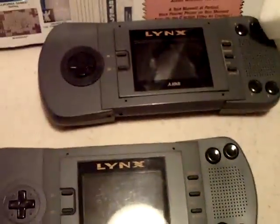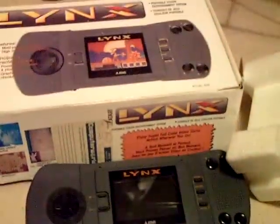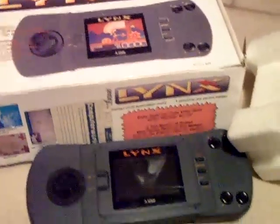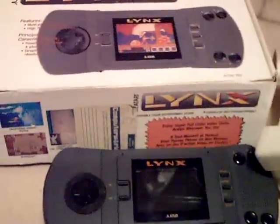I remember a mate of mine used to have the Lynx, and he was always saying it was just not as good as he thought it would be for the money — he bought a Game Boy. I've always been intrigued by it ever since, so now I've got two. Really glad to pick this up. Looking forward to getting some more cheap games — there's possibly some nice new ones as well. Thanks for watching. Bye bye, see you then.